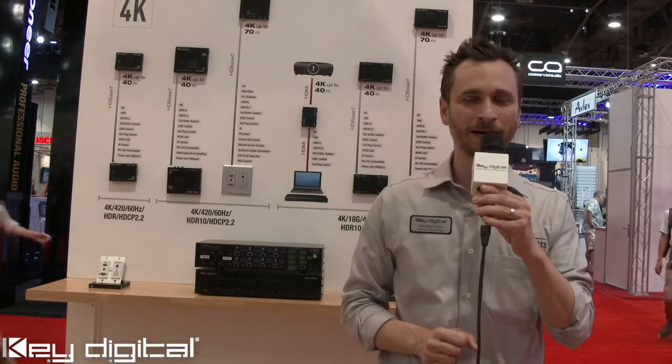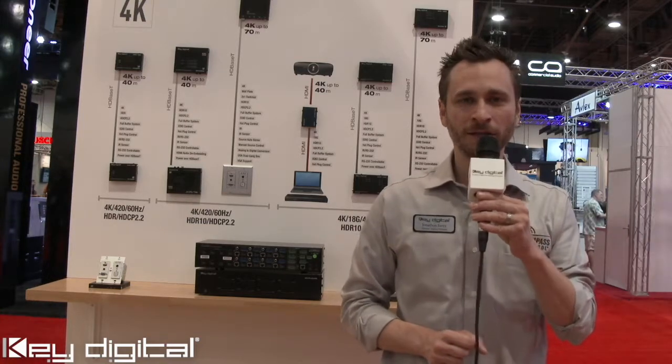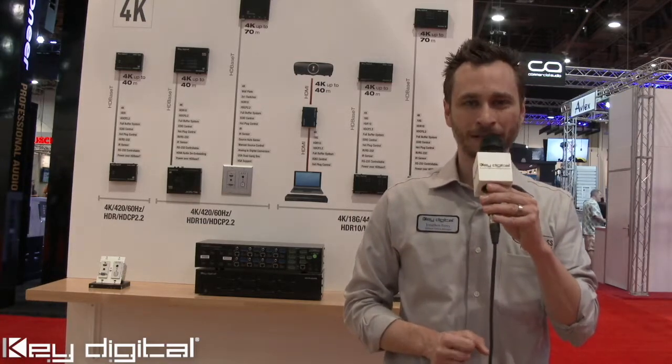KD Pro 8x8D. For more information, please read the owner's manual, downloadable at KeyDigital.com.